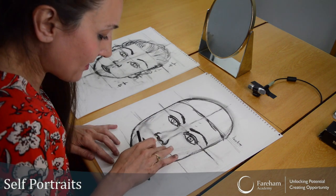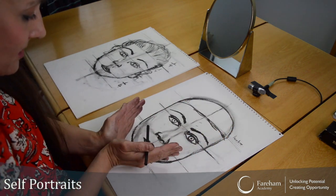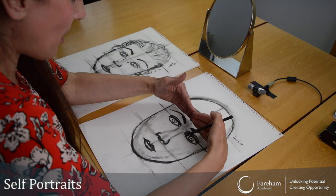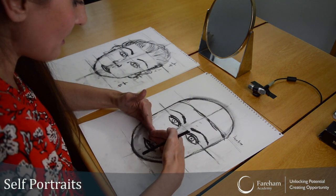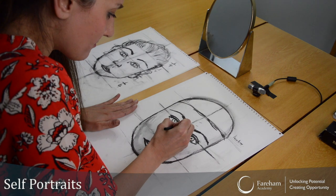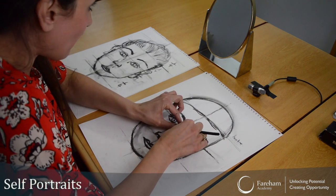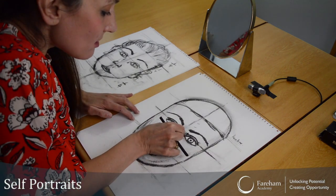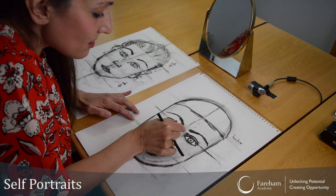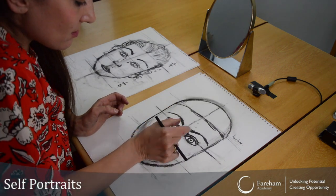With your guidelines, you can start rubbing these out — you don't need them anymore. So far you can see the shape of the face is forming. The eyes are at the same level, you've got your eyebrows at the same level, your nose at the same level. Make sure your eyes are not too close together — a distance apart, maybe that much. Not too wide and not too close.